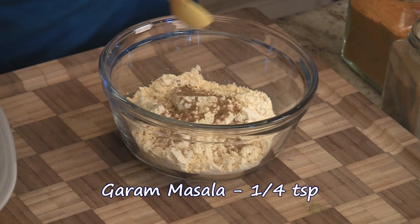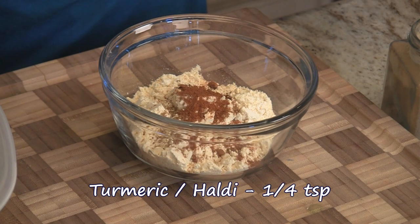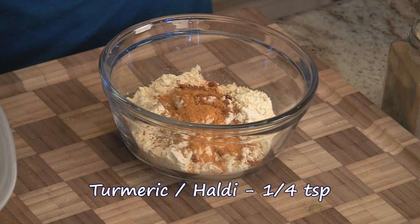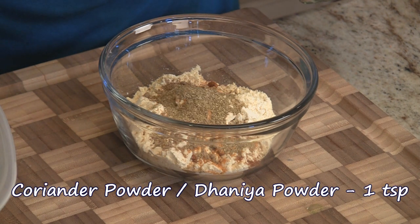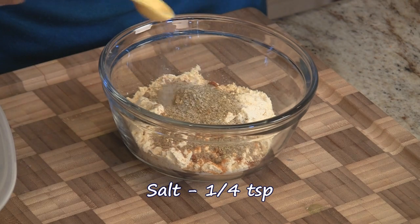Quarter teaspoon garam masala, red chilli powder to taste, quarter teaspoon haldi or turmeric powder, half teaspoon of cumin powder, one teaspoon of dhaniya or coriander powder, approximately a quarter teaspoon of salt. Now we're just adding salt for this besan. For the vegetables when they cook we're going to add salt separately. So we're going to mix this.